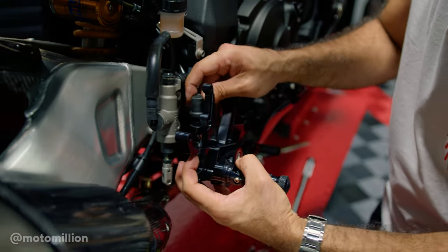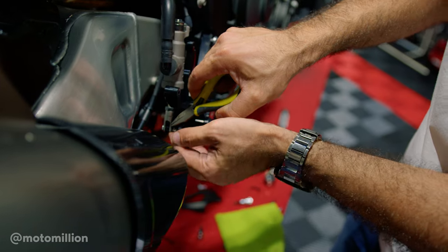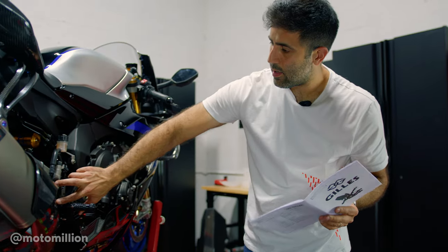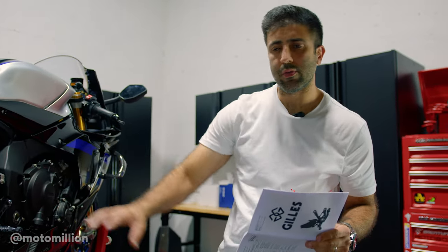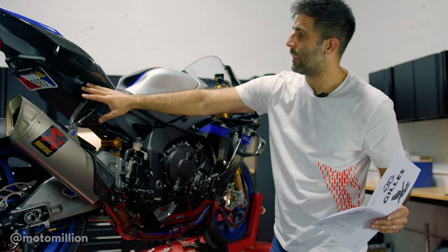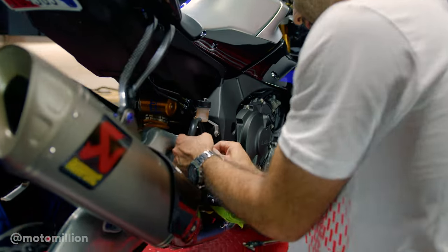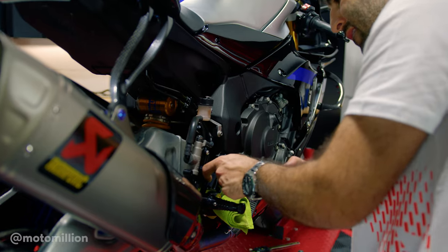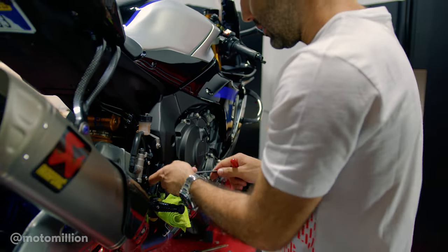Now we can flip it around. That's in place. And now we don't have our bracket for the exhaust since we're running the World Superbike exhaust on this. If you're new to the channel, go check out our video — this bike has a special exhaust. It might look like the Evolution, but this is the World Superbike spec exhaust for the Superstock series. That's why this bracket is going to the rear passenger seat peg mounts. So now that both bolts are on, I can tighten the master cylinder bolts.